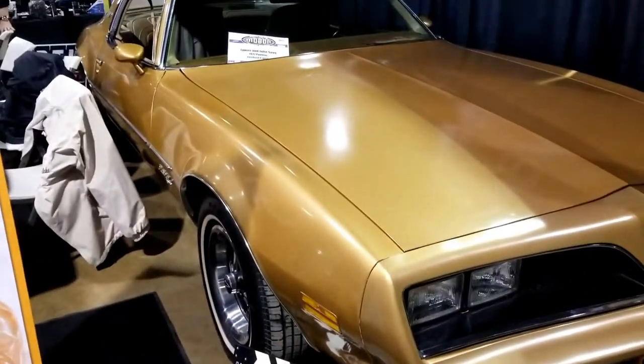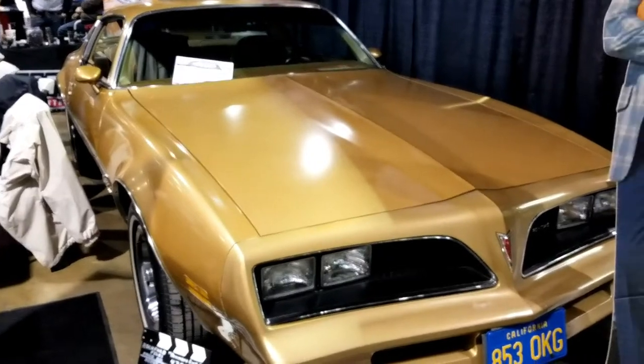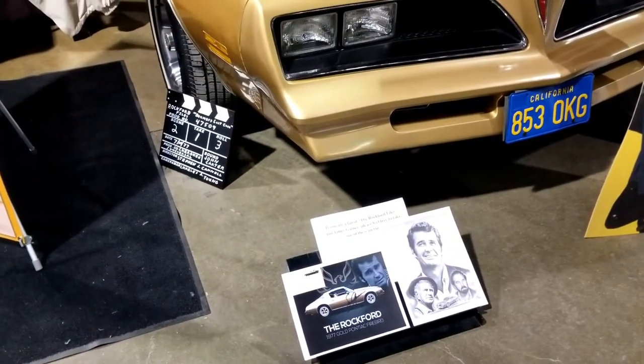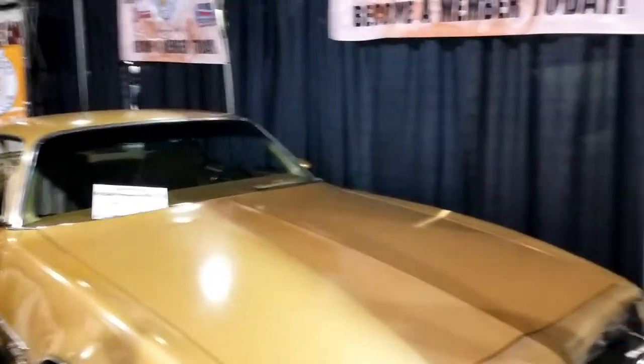But this is a pretty cool car. This is probably my first Jim Rockford car I've ever seen as far as being a show car and a replica — I've never even seen a replica at all. I just thought I'd show this to all the car buffs like myself, so it's pretty cool.